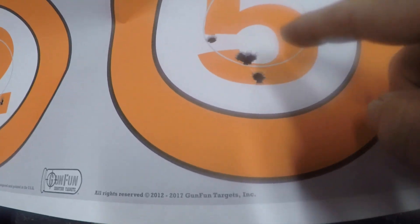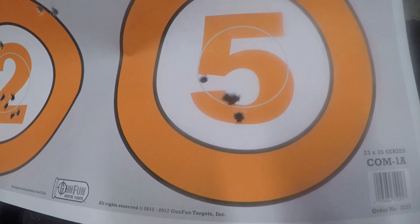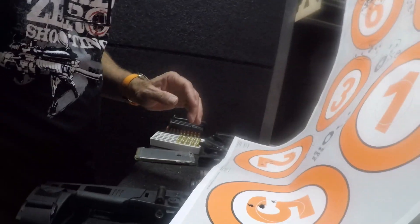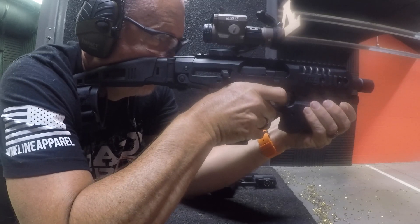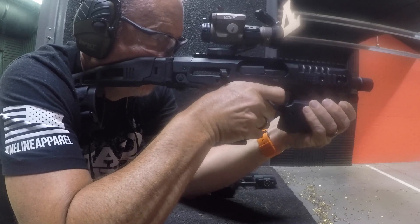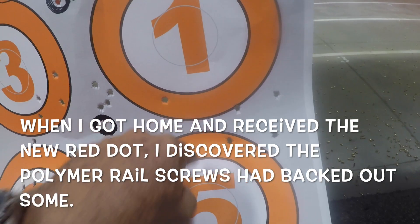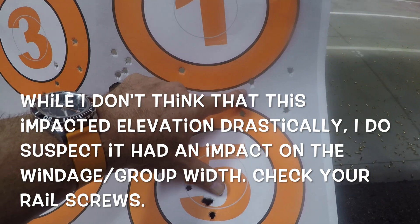That's the hole in the five — I may have brought it down a little bit too much. I was aiming in here and it did drop down, but I'm going to push it out again to 25 and try one more group to see if bringing it a little bit lower than my aim at 10 helps. Yeah, that's a mystery — there's four in one again, aiming here and ending up up here.